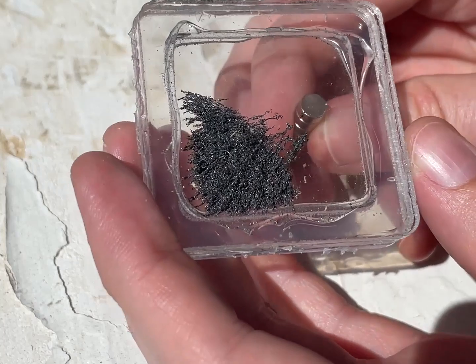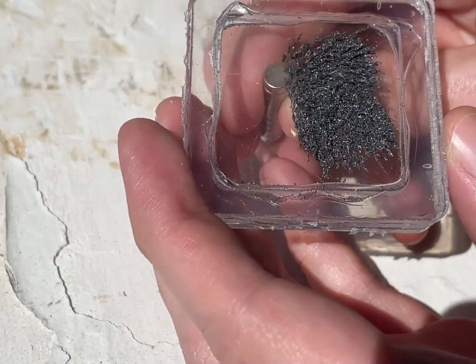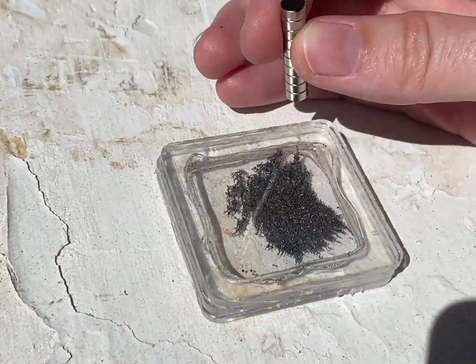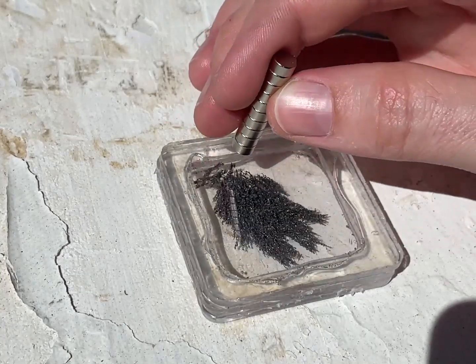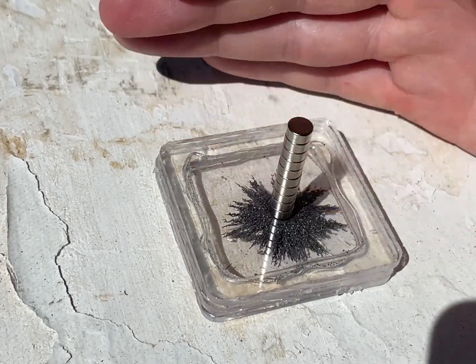Submerging it in a fluid may also help as well. Basically, I'm trying to make very cheap MagnaView, like those little green strips that you can buy. I hope you guys enjoyed this video. Thank you very much for watching. See ya.